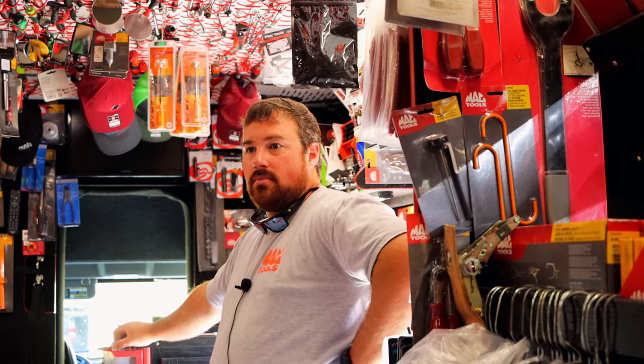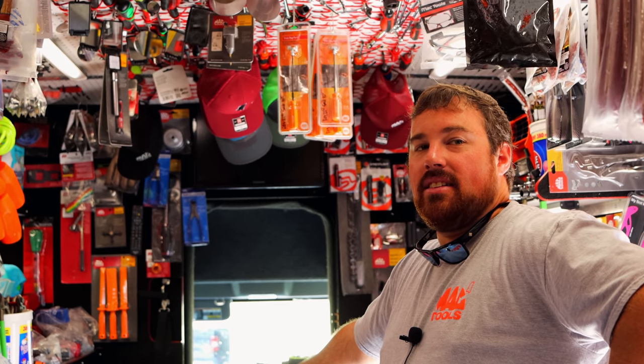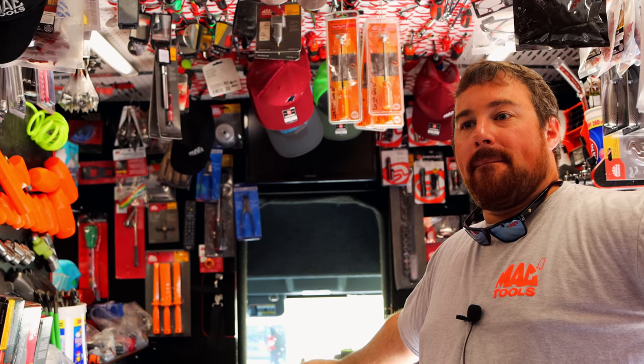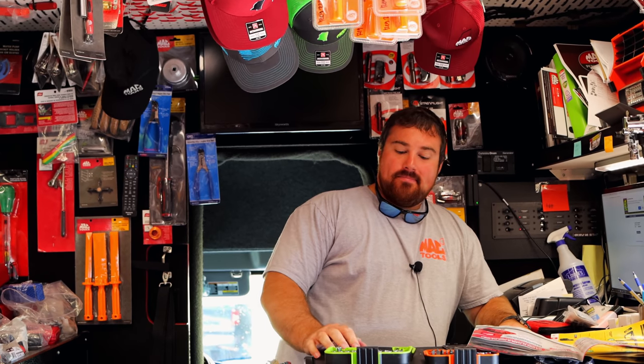I don't guess I need nothing today — thankfully I ain't had nothing else to break. Hopefully that'll be the end of the breaking for a little while. I had it rough this week. Last week I broke an RBRT bit, and then I broke a Snap-on bit yesterday. Had to go to my service truck and get one — thankfully I had the Astros in there to be able to finish that job. Breaking everything. That's the way it goes from time to time. I guess it could be worse — could have not had the tool I needed, like a spare when it broke.